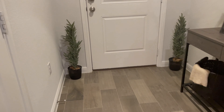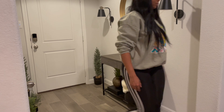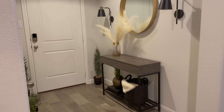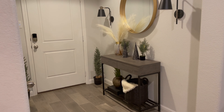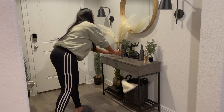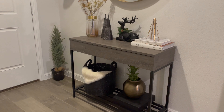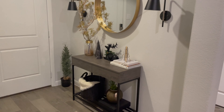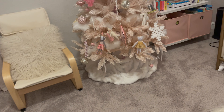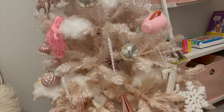I also picked up this super cute tree topper from CB2. Here I am trying to figure out a way to put this super heavy tree topper on. It's heavy so it's good quality, but not that functional because it's so heavy it kind of tips over — it was kind of tricky to get on. I finally got it on and this is what it's looking like. I love it.